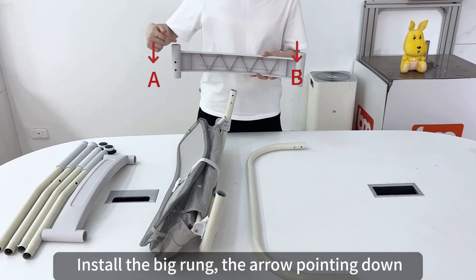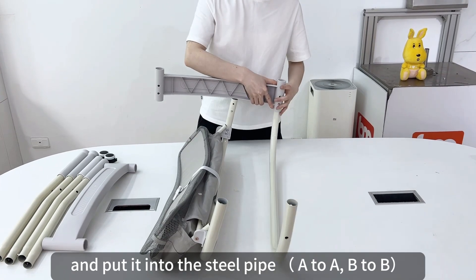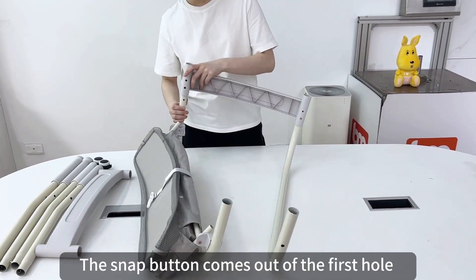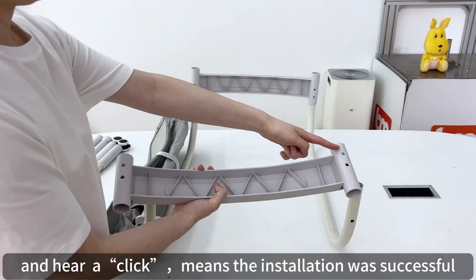Install the big run with the arrow pointing down, and put it into the steel pipe A-to-A B-to-B. The snap button comes out of the first hole, and a click here means the installation was successful.